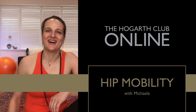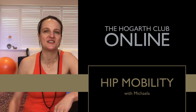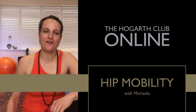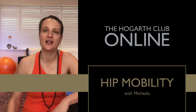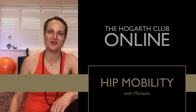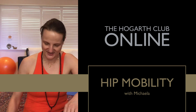Welcome! I'm Michaela from the Hogarth Club and I'm very happy to offer a hip mobility sequence — a beautiful session where you have options in every posture to make it a little bit more intense or keep it as a very simple hip opener, 360 degrees. Every possible hip mobilization that I could think of I've put together in a beautiful set sequence for you.